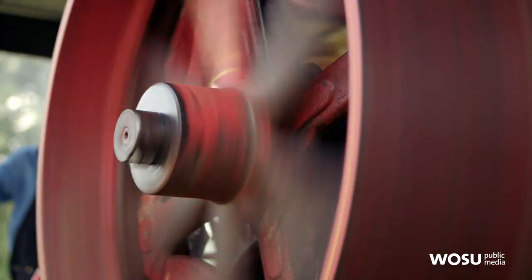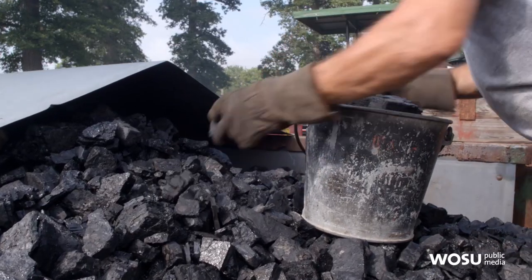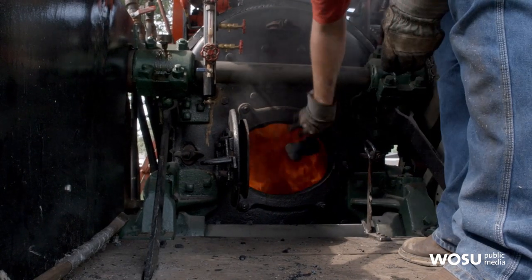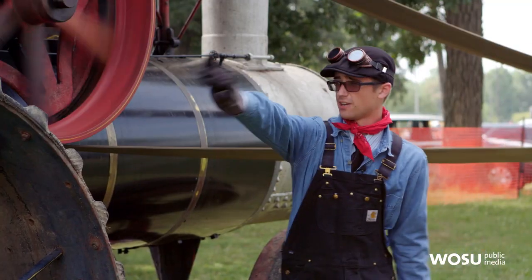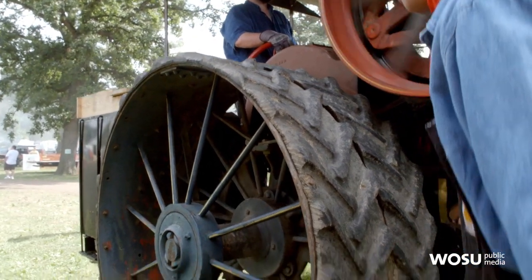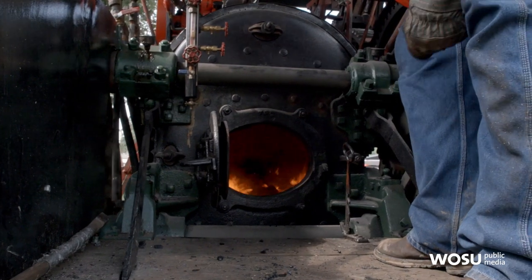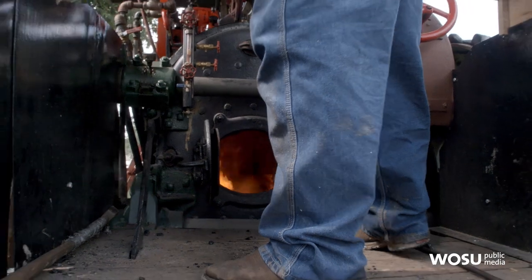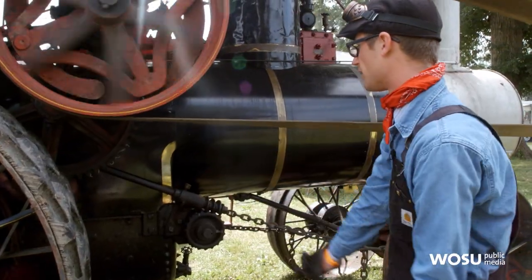How do we get the flywheel to move? How do we run the steam engine? You need two things: you need water, and coal or wood or some type of oil. Here we mainly burn coal on the steam traction engine. This is the back end of the boiler, known as the bulk head of the boiler. Below we have what's called the firebox. When the fireman — the person responsible for stoking the boiler — puts fire into that firebox, that's going to heat up the water in the boiler.